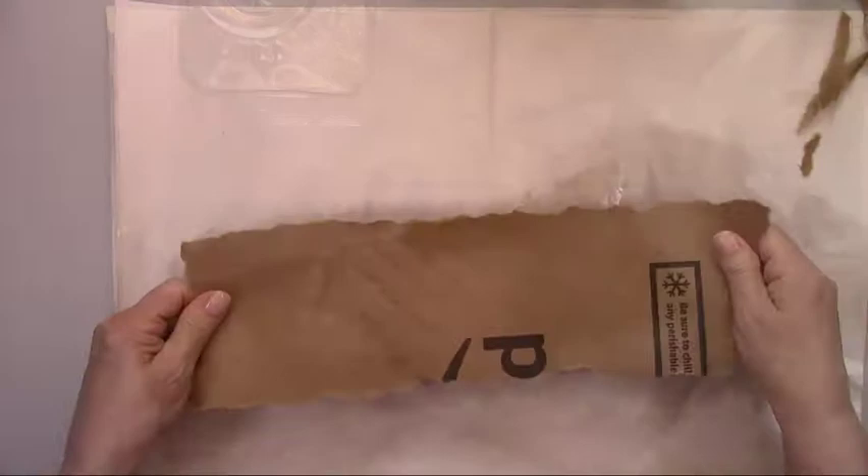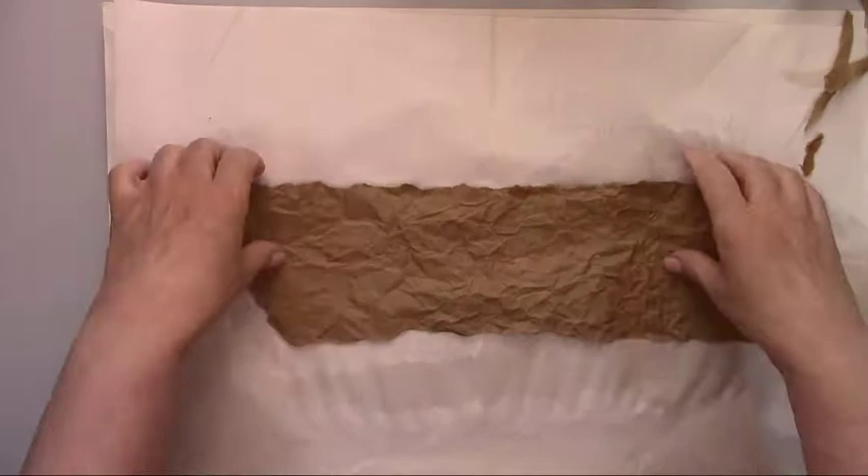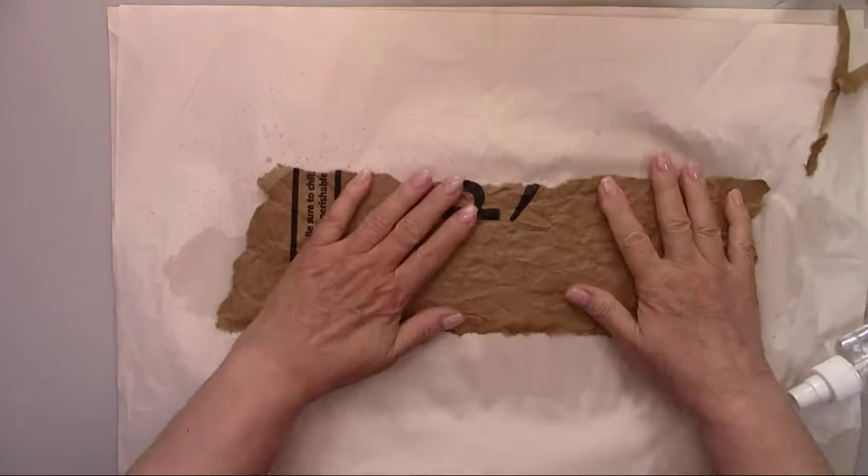Now that I've fit the paper to the decanter, I'm going to wet it down and scrunch it up in a ball to create the lines and deep creases that you see in real leather. After I open it back up, I'm spraying it with some water to relax the creases, or they'll be a little bit too deep.